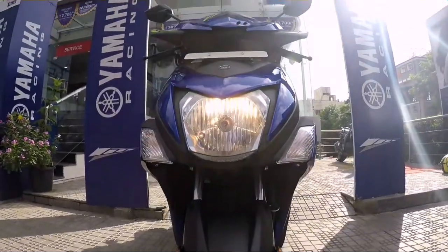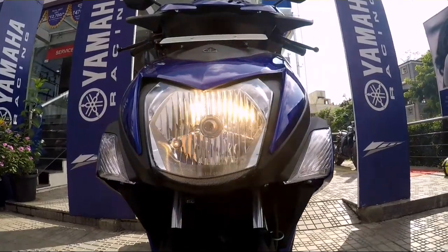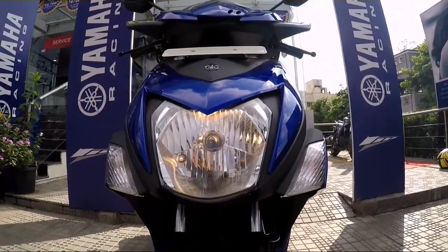The halogen headlamp doesn't provide a good amount of reach, and I was expecting an LED headlamp, as the Honda Activa and the Dio have already started offering them on their scooters.